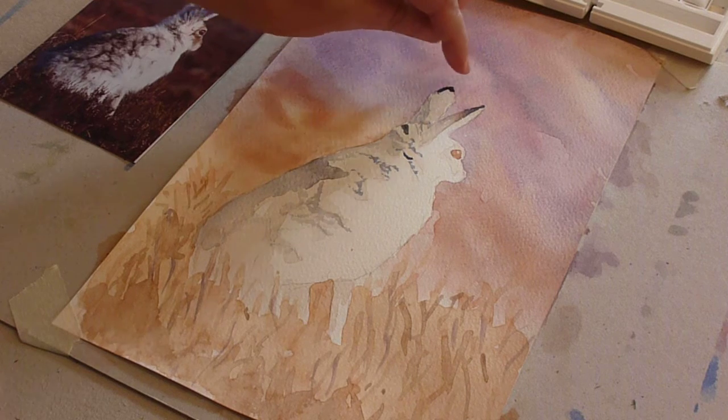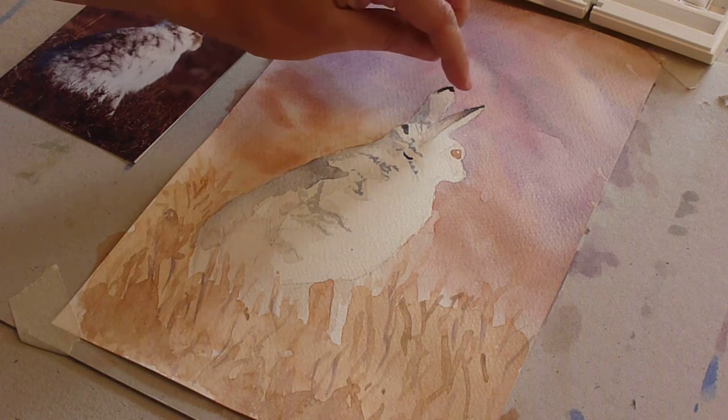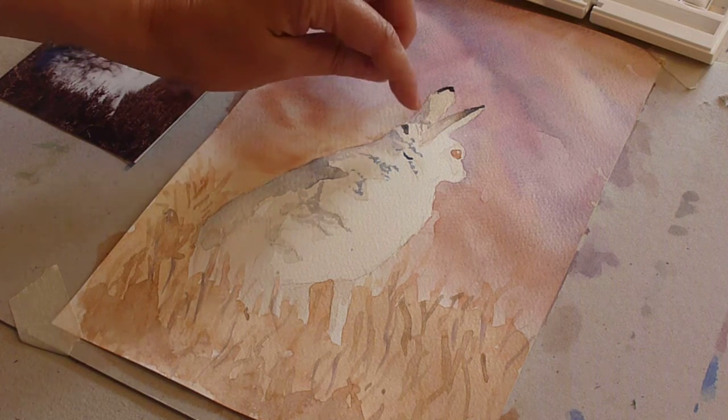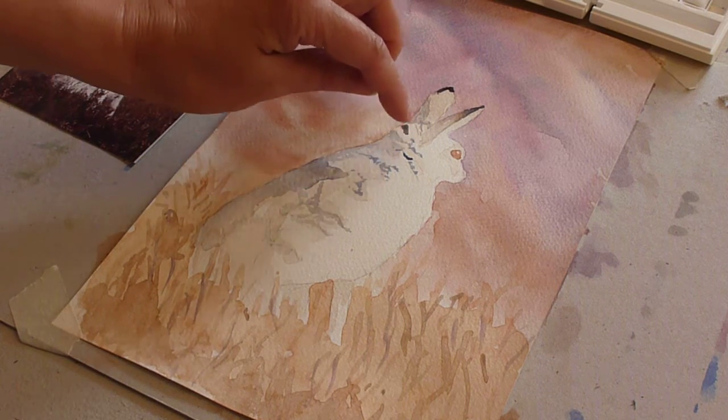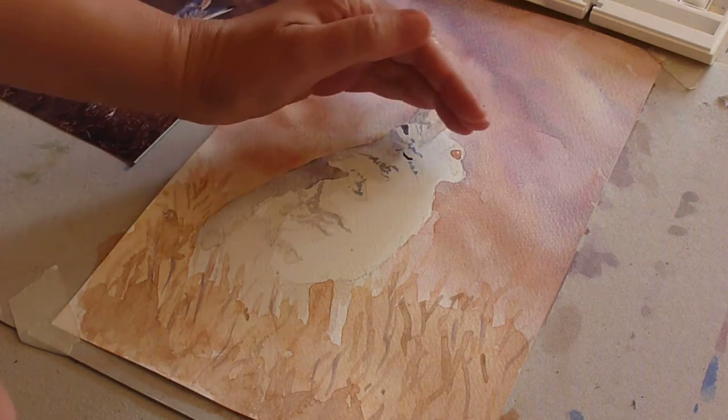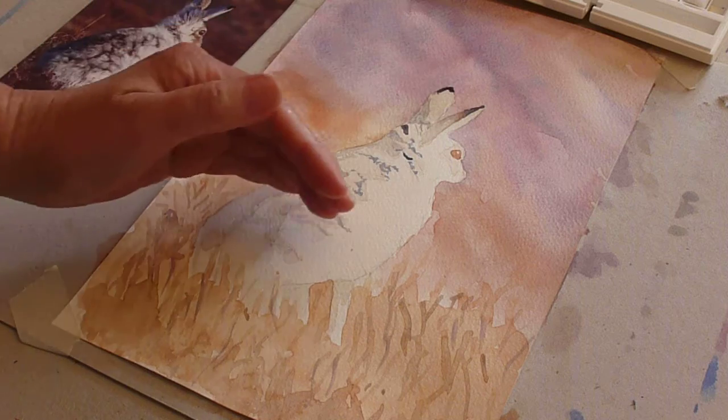I've used burnt umber and ultramarine to put the black tip onto the ears, and I've begun to use a grayed version of that color — so more water with it — to come down and begin to put some texture into this shadowed section of coat.